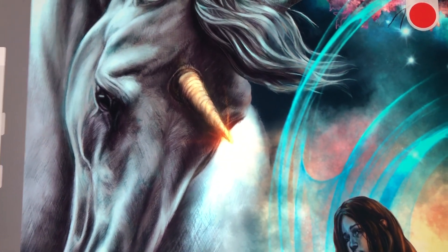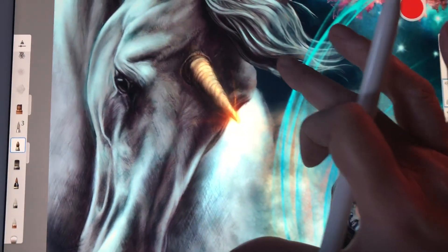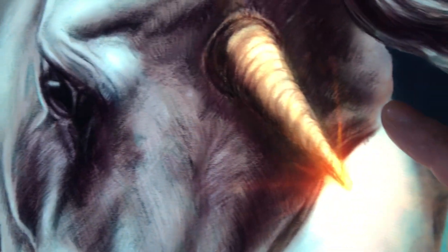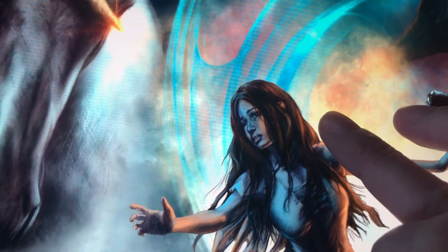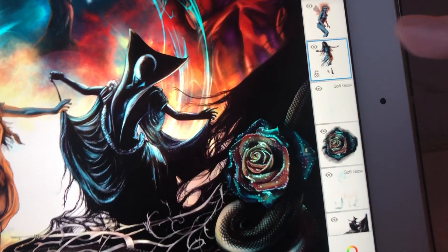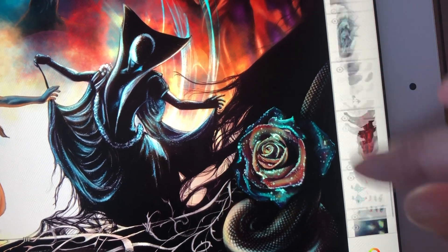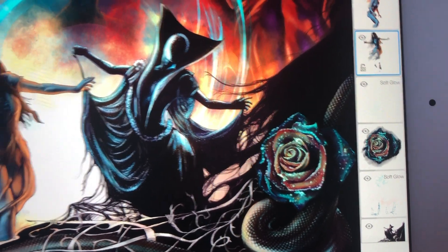I can do 1080 HD and I'm zoomed in like crazy here. I used pencil to start and then colored it — and it was actually the pencil tool in Sketchbook, not a real pencil. You see a little bit of lag when I'm moving my canvas around, but that's because I have about 22 or 23 layers right now, which is a lot — probably the most I've ever had.